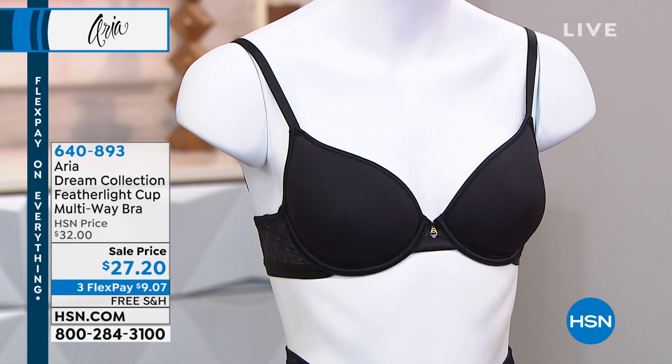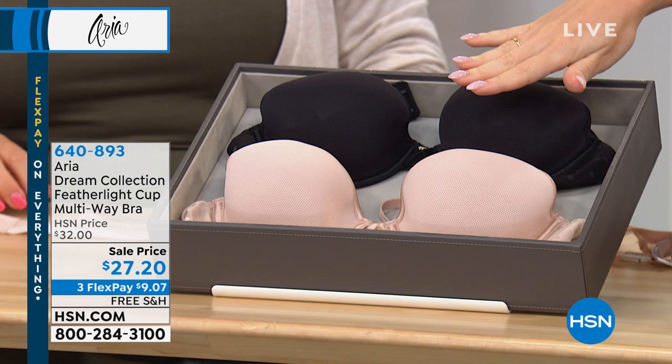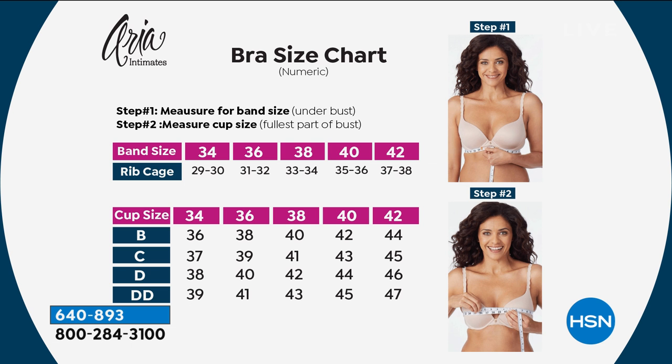Three flex payments are still available, free shipping and handling still available. Our two colors are the black you're looking at and we also have it in nude. These are hand wash, line dry. Sizing goes from 34 to 40 on the bottom band, with cup sizes B, C, D, and double D.